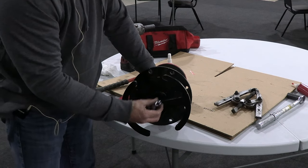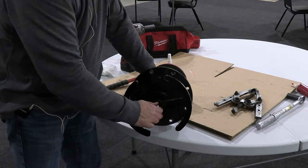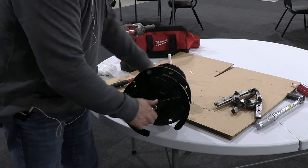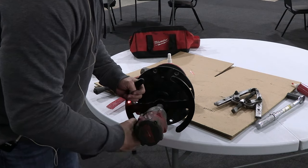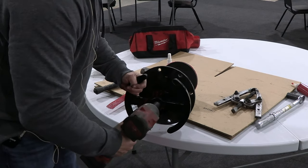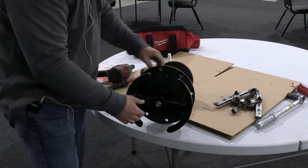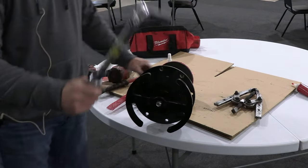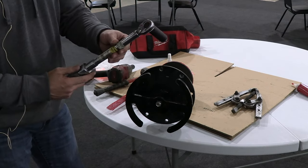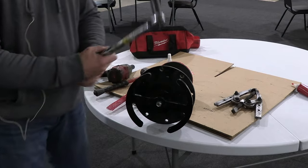Install your lock nut — this should come new with the kit. Reinstall the lock nut until it's tight. Next step would be to take your torque wrench, set it to 88 foot pounds, and torque the nut down until it clicks.